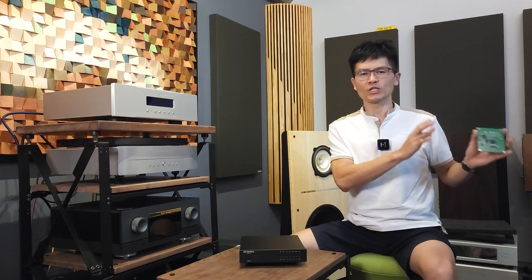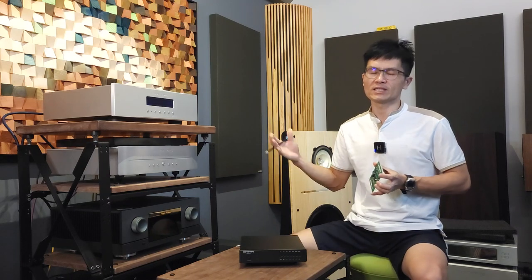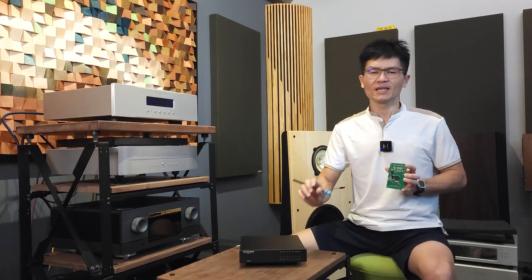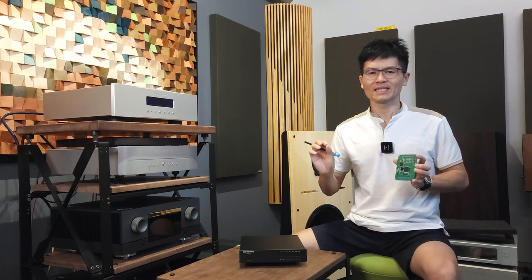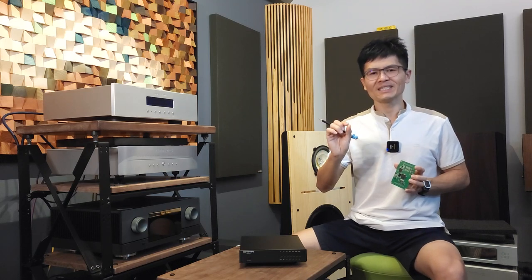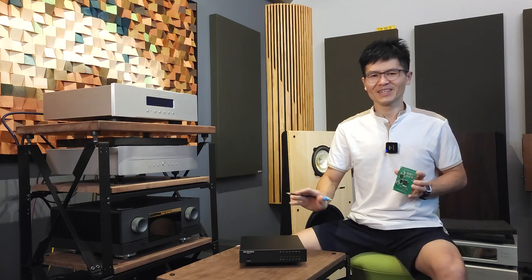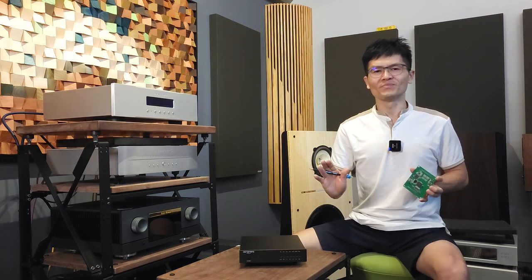The second improvement is reduced audio latency. FIFO buffer and reclocking essentially buffers data from the transport in the DAC's memory, and the DAC uses its internal clock to reclock and output the analog signal. This process takes a little time — so if you watch movies or stream video using a Denafrips DAC, you may experience audio latency, sometimes called a lip sync issue. Denafrips has optimized this aspect to achieve very low audio latency. Using the new firmware, I've watched YouTube videos and Netflix and did not experience a lip sync issue in my setup.